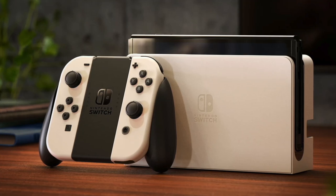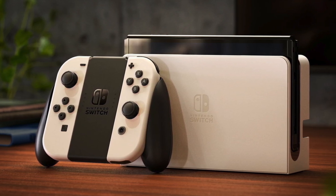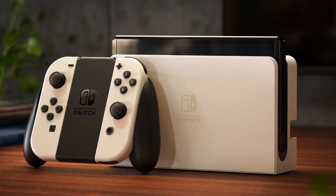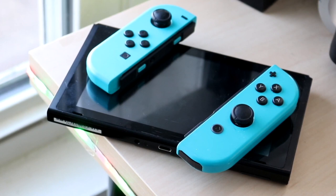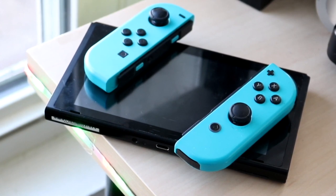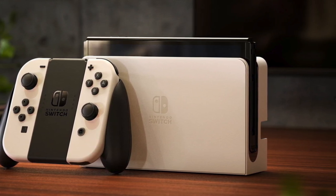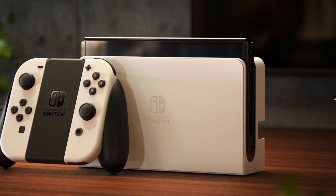The Nintendo Switch OLED model just got announced and there's been a lot of speculation and rumors. Let's do a quick comparison between the new OLED model and the original Nintendo Switch. If you're just planning on docking this console and playing it that way, there's really going to be little to no difference. You do have a slightly updated dock that includes a wired LAN port, so you can plug in an ethernet cord without having to buy another accessory.